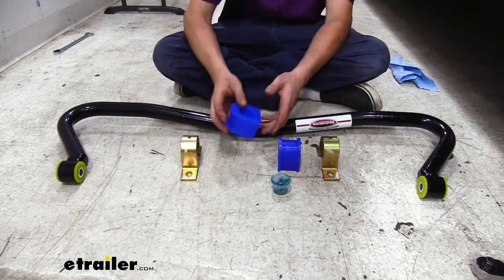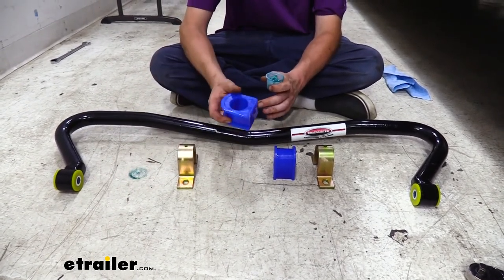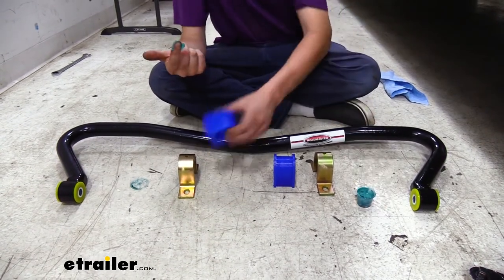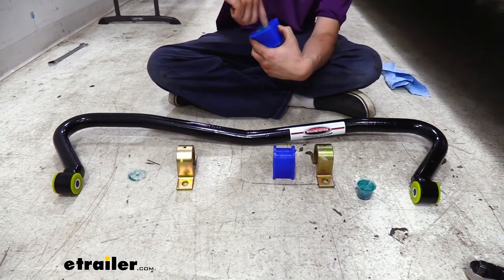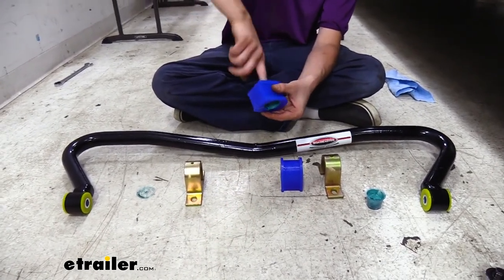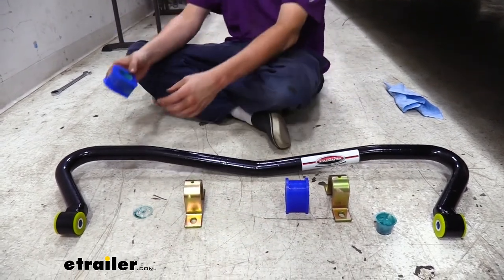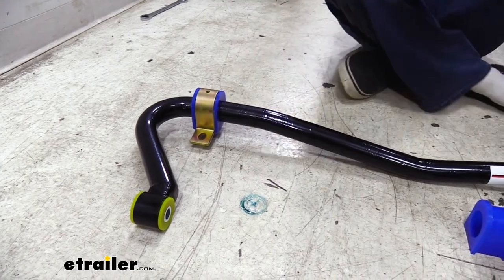Now we can prepare our sway bar. You'll get new split bushings included with it. Take the lubricant that comes with the kit and coat the inside of the bushing. Some people have reported that this causes skin irritation, so you may want to wear gloves depending on your sensitivity. Fully coat the inside, and with any excess on your finger, put that on the outside as well — it can help minimize any squeaks and rattles that could potentially occur with a sway bar. Once lubed up, open up the split, slide it over the end, and put one of our brackets on top. Prepare the one on the other side the same way.